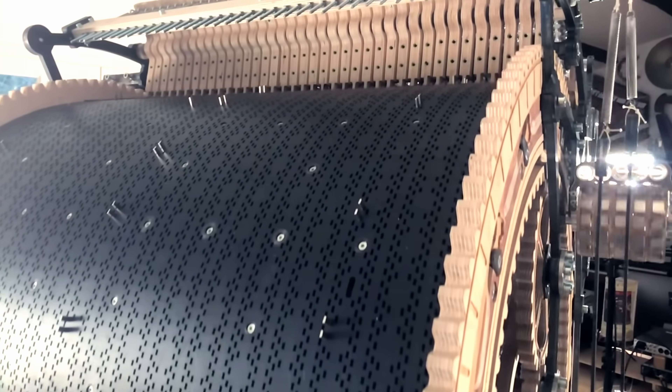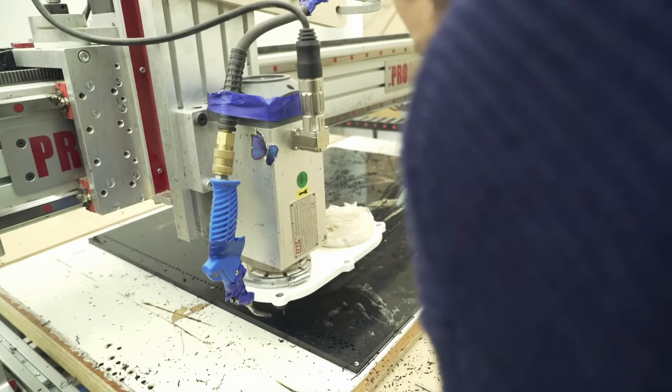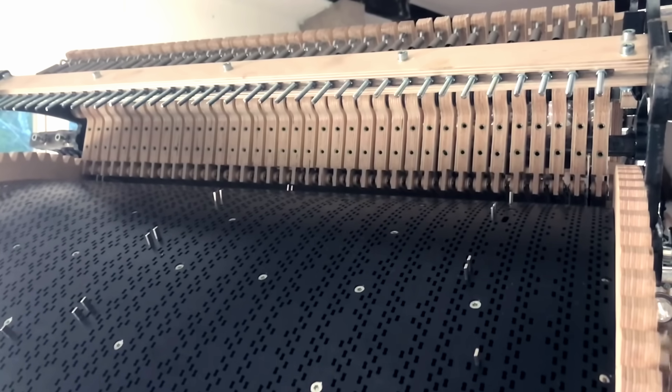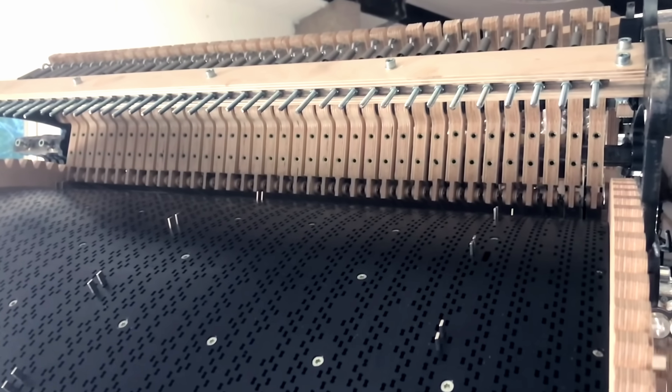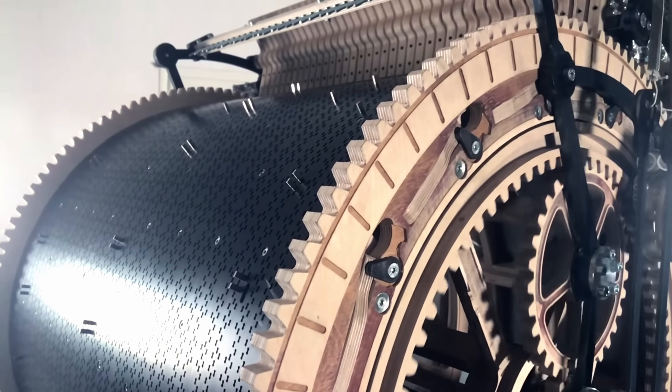So for the second machine I used a CNC machine to build a better wheel. I machined an extreme amount of holes in a flat plastic sheet and then bent the sections into quarter segments of a full circle. I used magnets as programming pins and this design was more accurate than the first one, but it had so many issues.